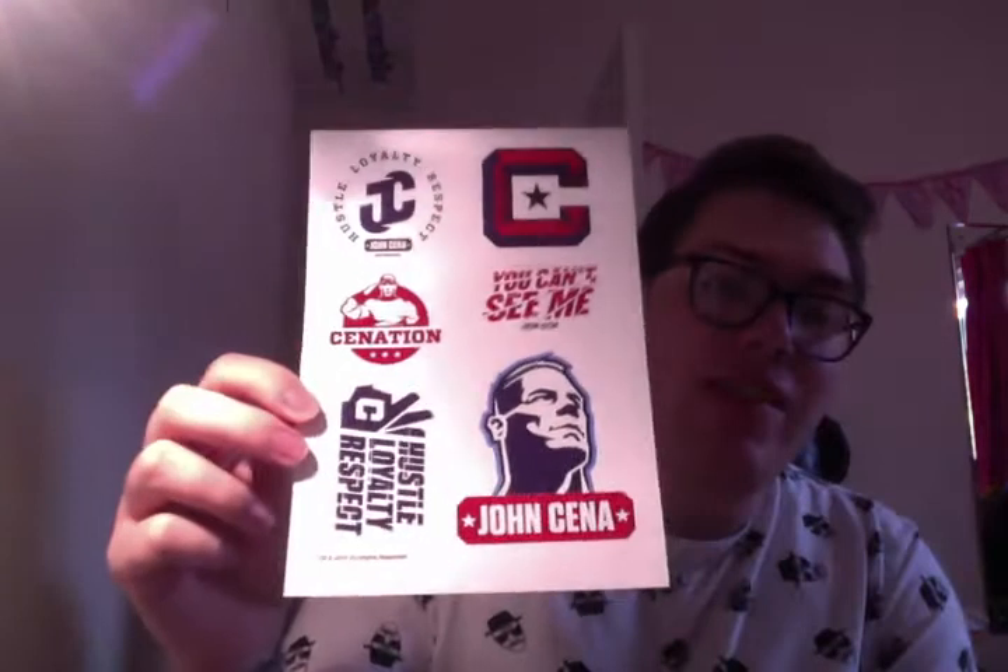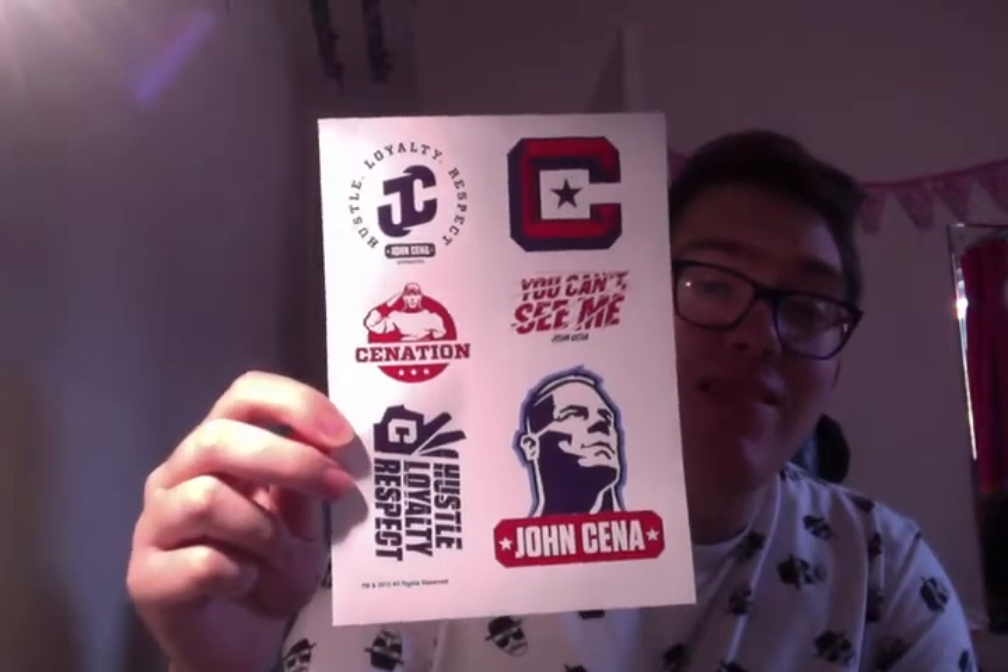And then we've got the John Cena stickers. Definitely giving these away — if any of you guys want some of these stickers, let me know and I'll try and post them to you. I'm not a big fan, as you know.